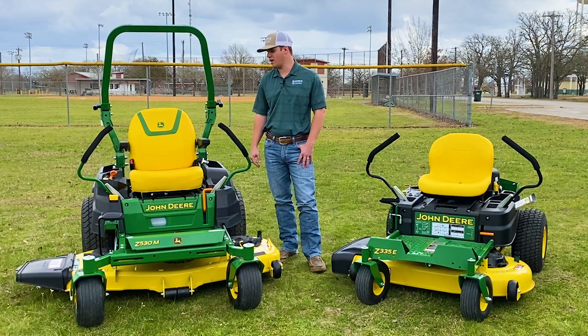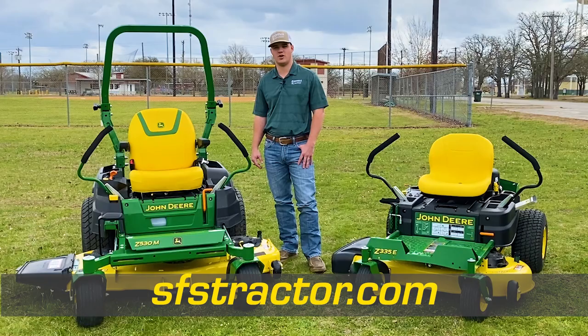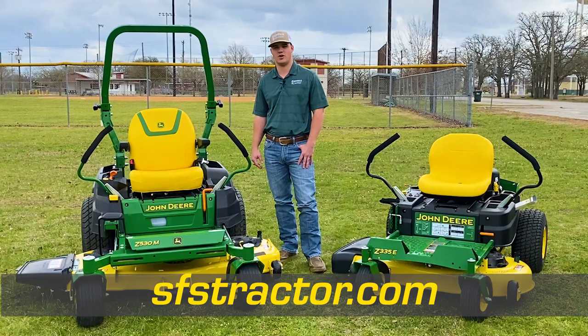I'm Jacob with Shop as John Deere in Giddings. Thanks for checking out our residential zero-turns — it's springtime! Come see us at one of our eight locations so we can find a mower for you, or check out our specials and pricing at sfstractor.com. Have a great spring!